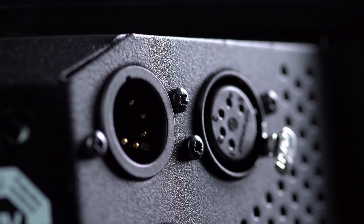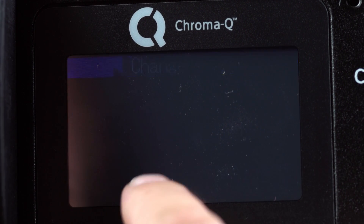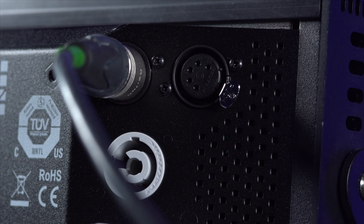Control is achieved using DMX 512. You can daisy chain the mains power and the control easily as the fixtures come with in and loop connectors.